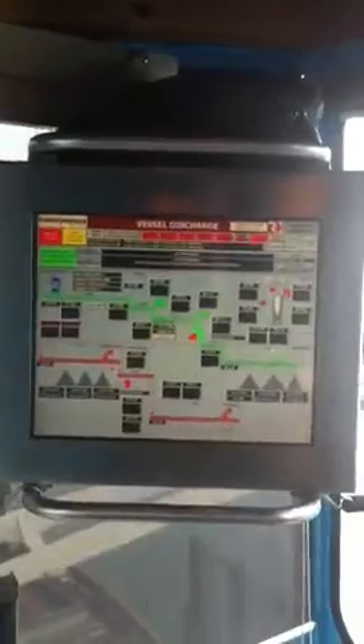Here's the cabin view picture of our screen, cabin view. Here's our HMI screen. Here's where we sit, here's all our controls, and here's where I sit and here's the other controls.